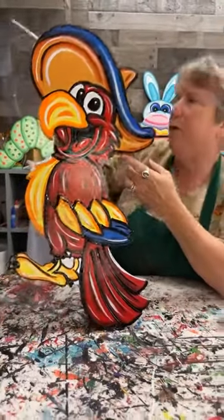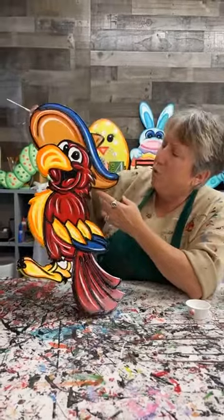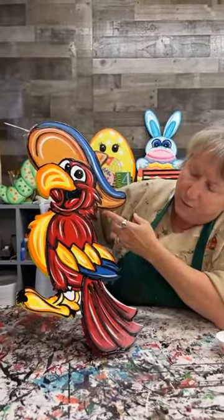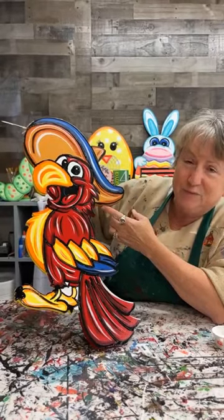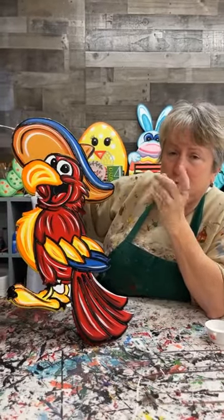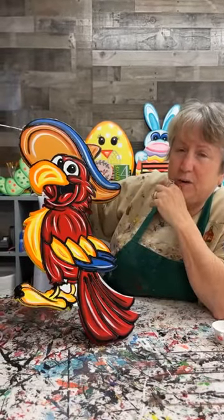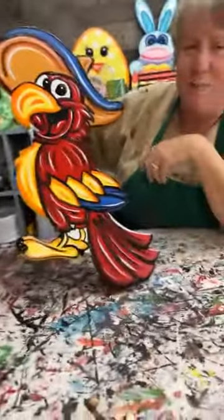He's our sombrero bird — item number 4701 if y'all decide you want to buy him at the store. We have some and he is super cute. We have a Friday night party for the spring bunny vertical, some openings still available, and a Saturday night party for the Easter chick egg. Thanks for hanging out with us — we'll talk to y'all later, bye bye!